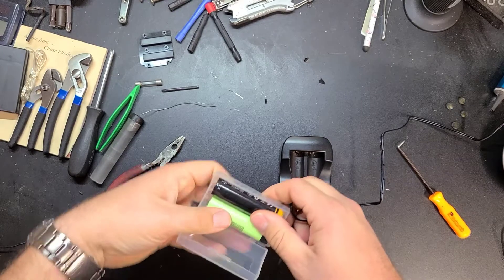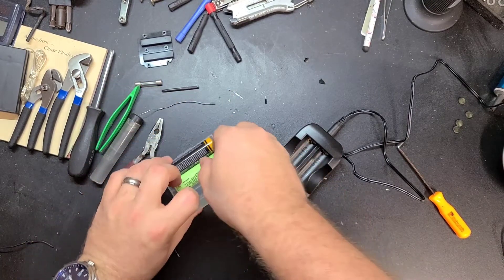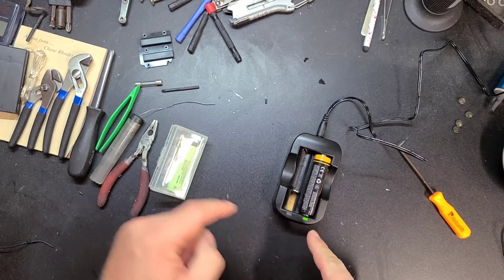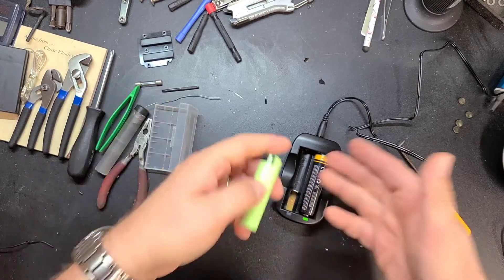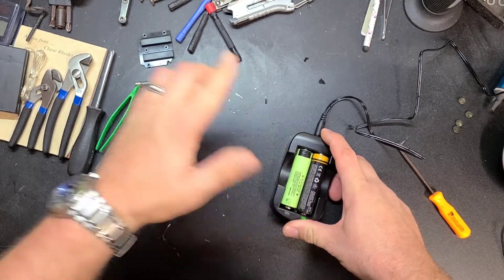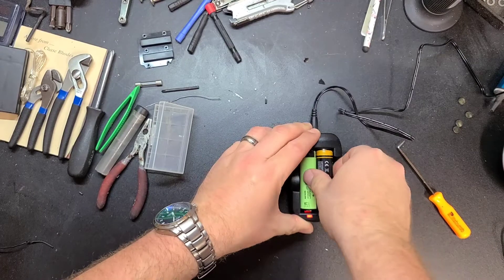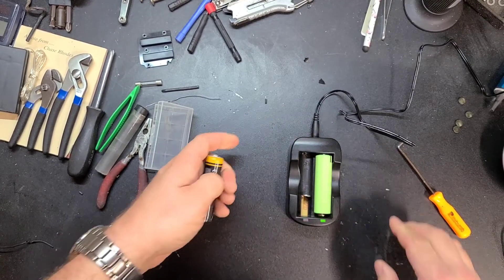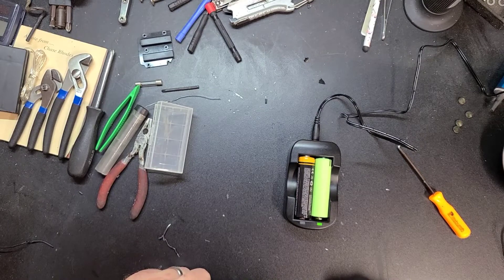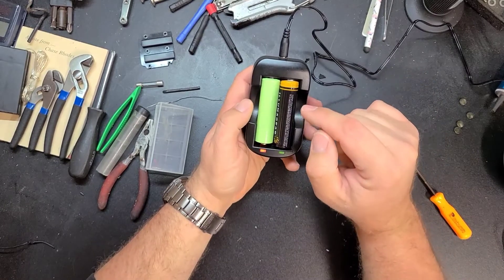Alright, moment of truth. No smoke. This is the bay that still worked — or wasn't damaged — and it's charging. It's green. So this was the opposite problem I had before, where the right bay would say it was charging on a battery that went green over here.